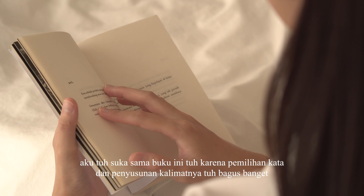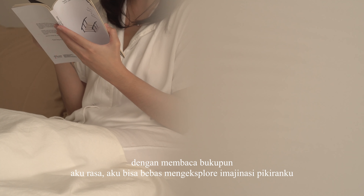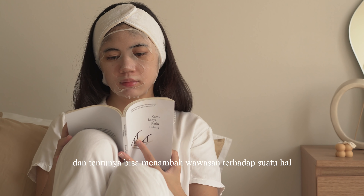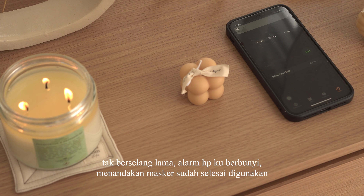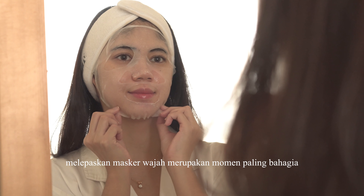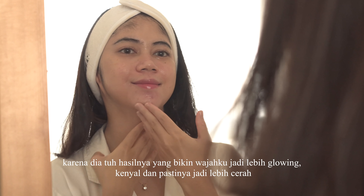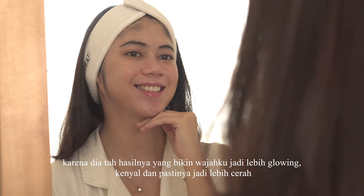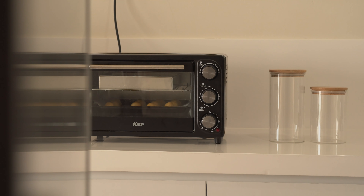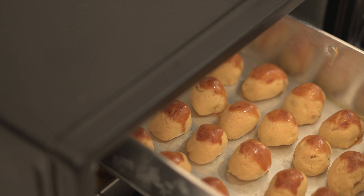Daripada bosan menunggu, aku mengisinya dengan membaca buku. Buku yang aku baca adalah buku kesukaanku tahun ini yang sudah aku baca berulang kali, judulnya Kamu Hanya Perlu Pulang. Aku suka buku ini karena pemilihan kata dan penyusunan kalimatnya bagus banget dan mudah dipahami. Dengan membaca buku, aku bisa bebas mengeksplorasi imajinasi dan menambah wawasan. Tak berselang lama, alarm HP berbunyi menandakan masker sudah selesai. Aku melepas masker dan hasilnya bikin wajah jadi lebih glowing, kenyal, dan cerah. Buat kalian yang mau mencerahkan kulit, aku bener-bener saranin buat coba masker ini.